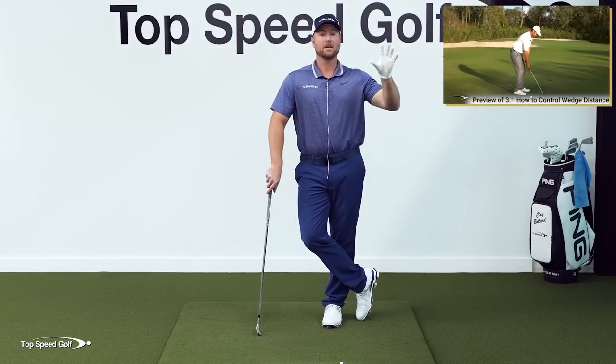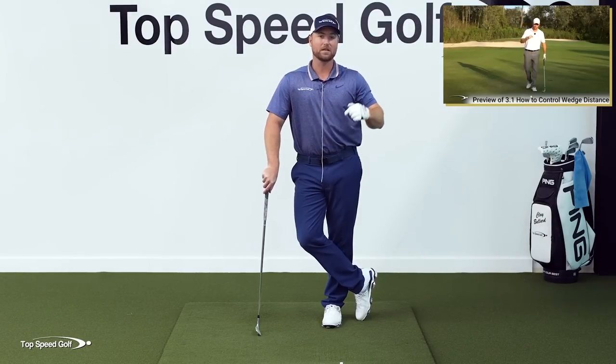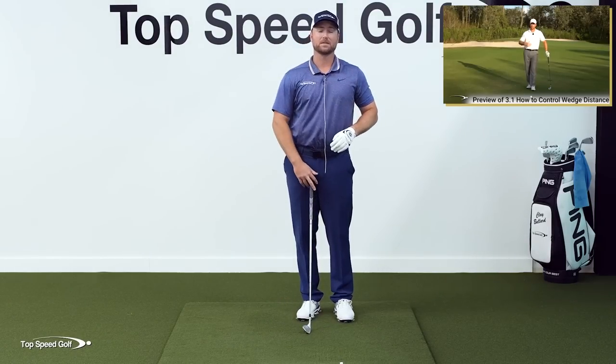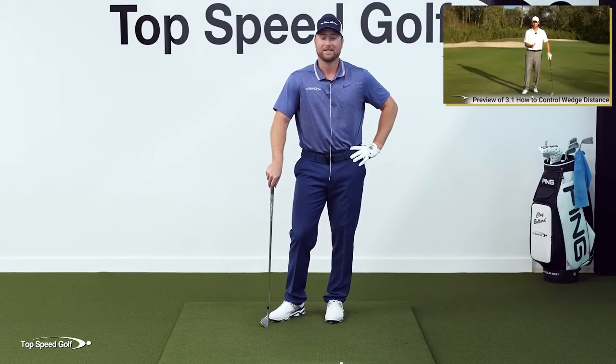I'm going to share that in the next video. Go ahead and click the card you see on your screen — if you don't see a card, just go down to the description and click the link there. I can't wait to show you this method to dial in your wedge distances and become a master around the greens. It's the best next step now that you're pitching it great.